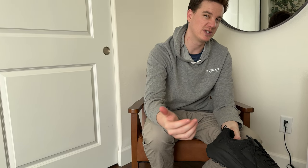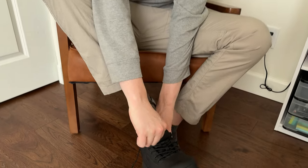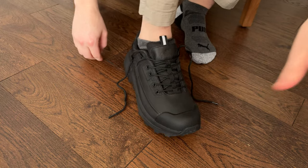They are size 11 — I'm typically a 10 and a half. Let's try them on and see how they fit. Oh yeah, they are super comfortable and they fit really well.